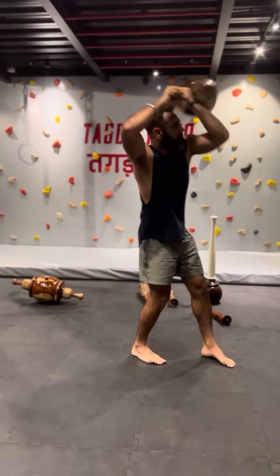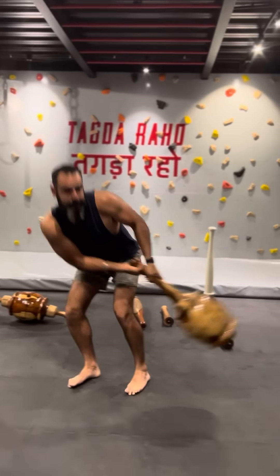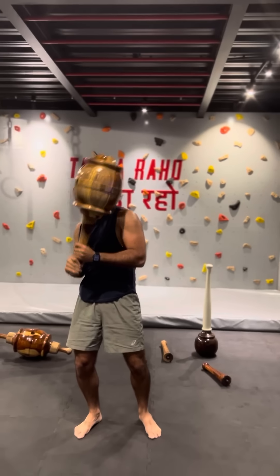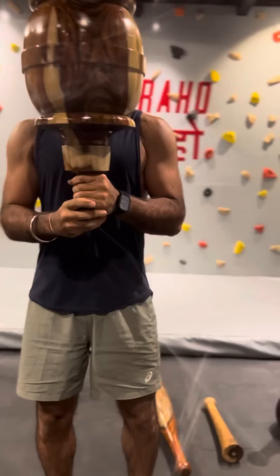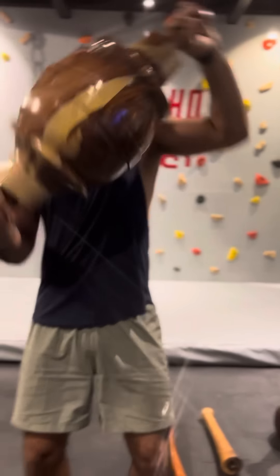The Vajra is available in 16 and 12 kilogram weight variants. It's an excellent tool for full body movements and strength training, and it can be incorporated in any format of training that you subscribe to.